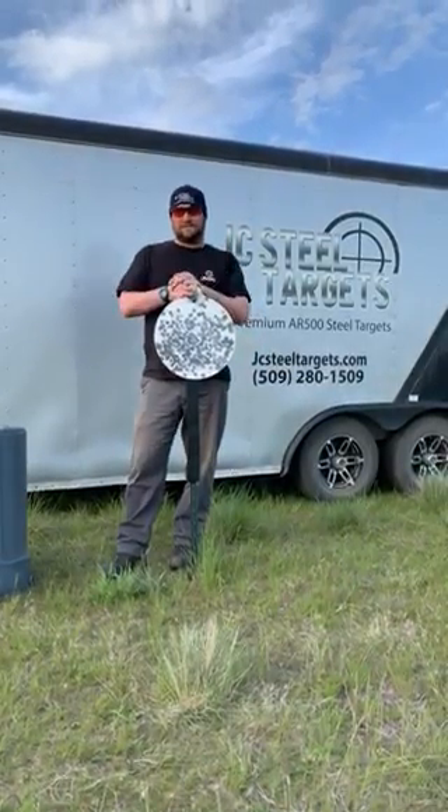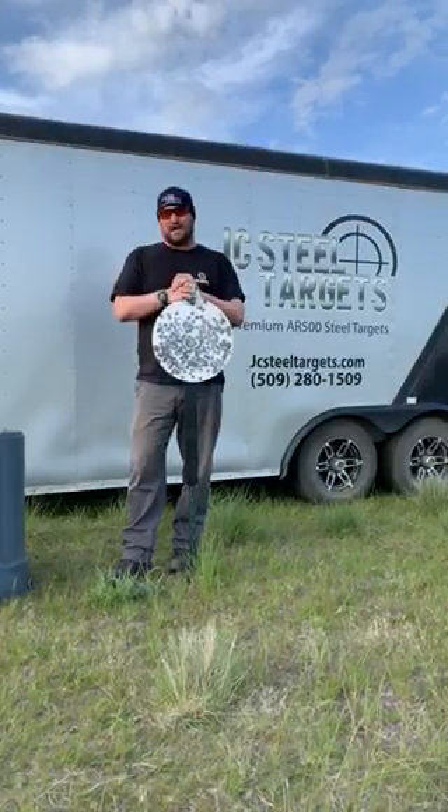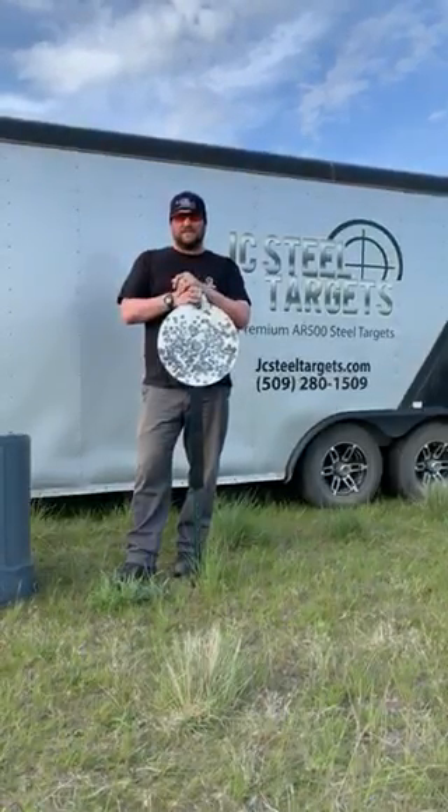For matches, for ranges, even for the backyard, you're going to have a bomb-proof setup that's just not going to fail on you. Check them out at jcsteeltargets.com.